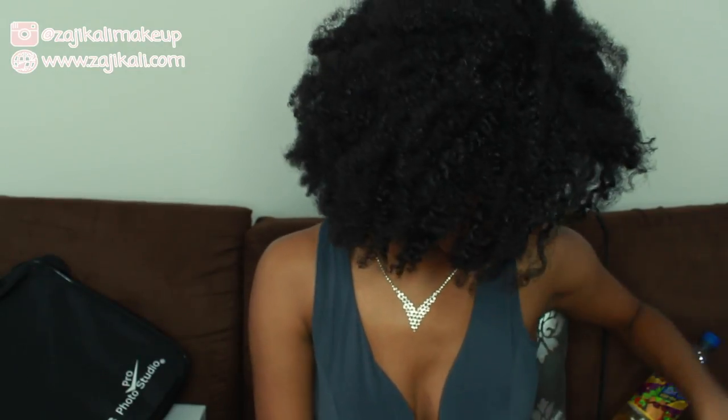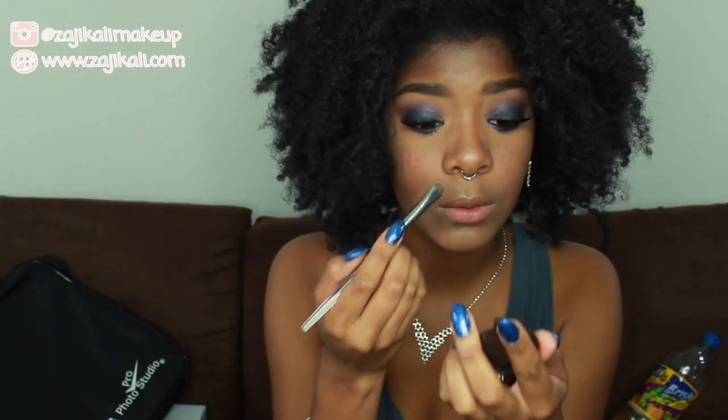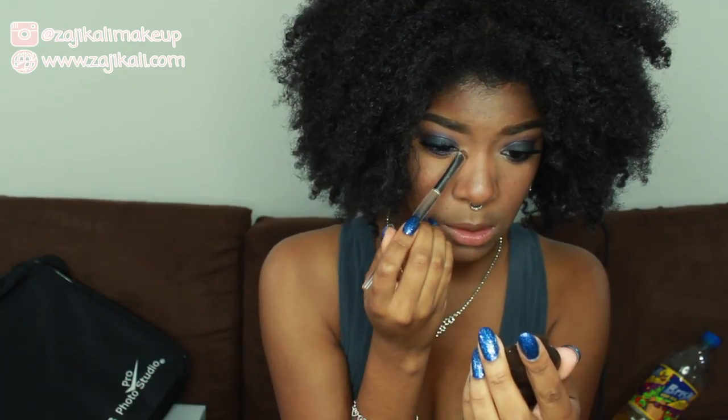I want to highlight my inner corners just a wee bit, so I'm going to take that Becca highlighter I used on my brow and face and use the same brush to place it on my inner corner.